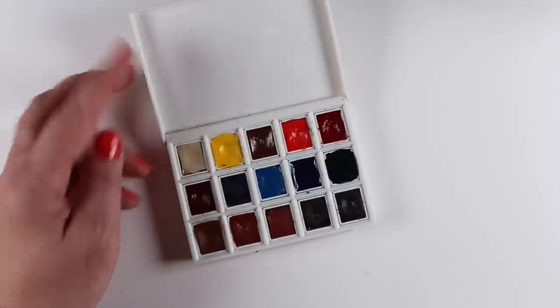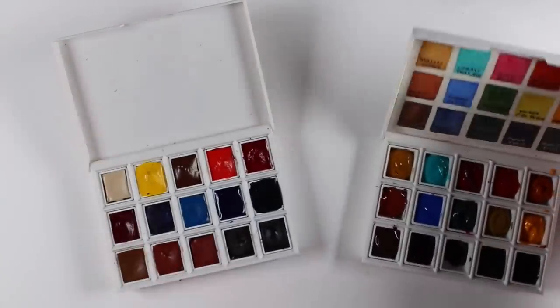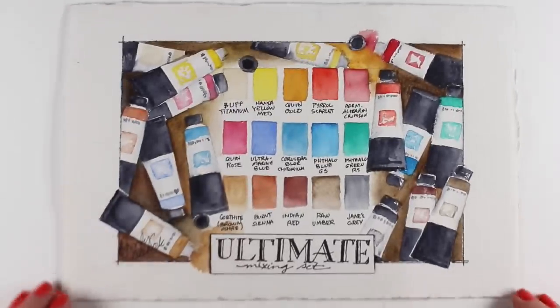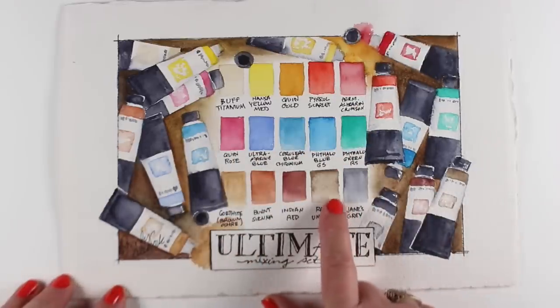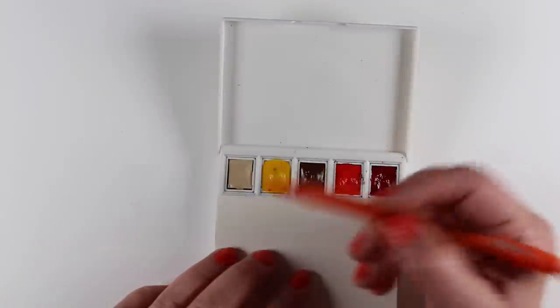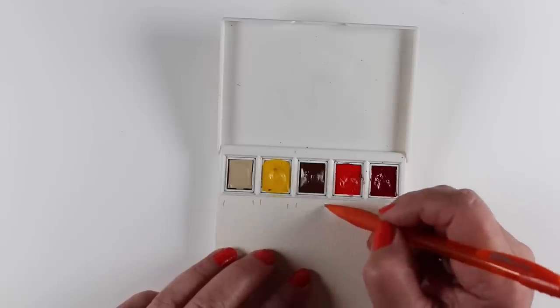Then there's the Ultimate Mixing Set. This one comes with all 15 colors — so it's more expensive — chosen by Jane Blundell. You also get a second completely empty palette. I've put some of my colors from my main palette into that empty one, so I had to choose and make a smaller list. This is the painting I did from Jane's colors, and you can see the variety you get. She has lots of artistic science behind why she chose them — you can go follow Jane and learn more color theory from her.